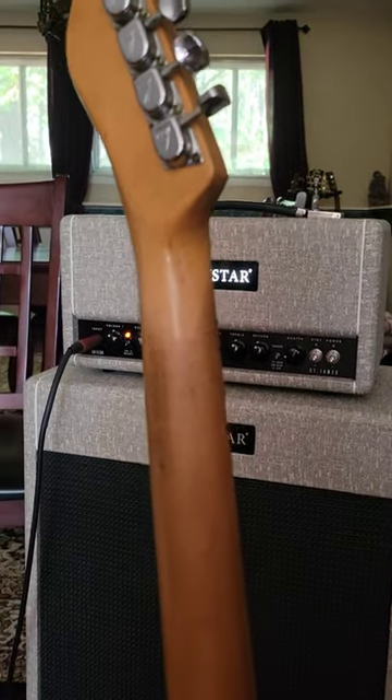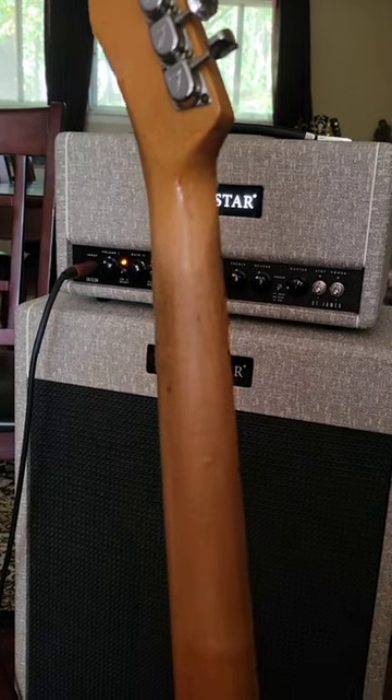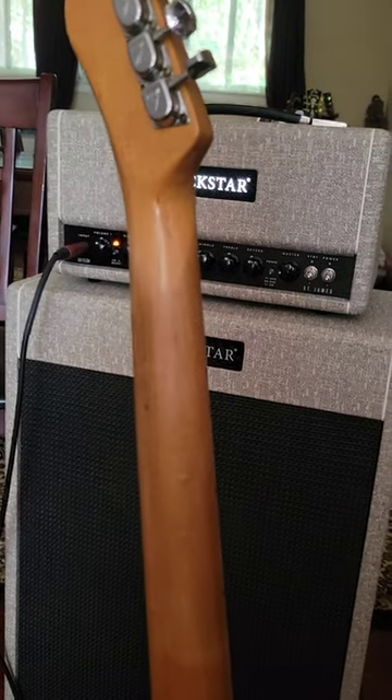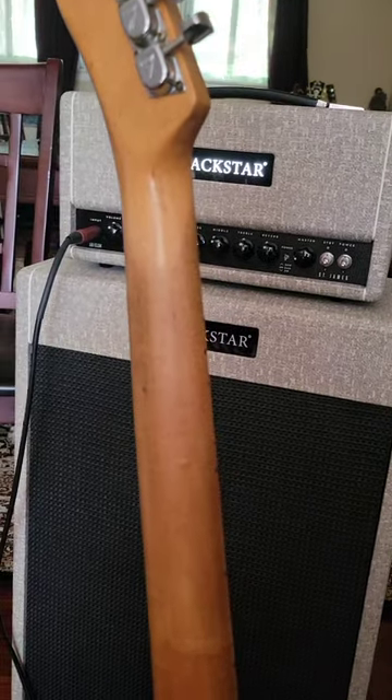It has a maple cap neck — you'll notice there's no skunk stripe like you'd normally see on a Fender neck like this. This is also one of the best feeling necks that you'll ever get to feel.